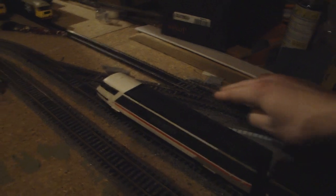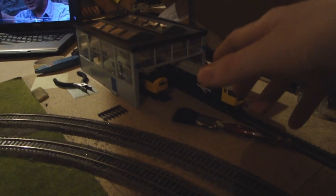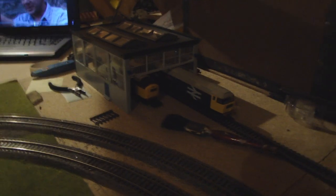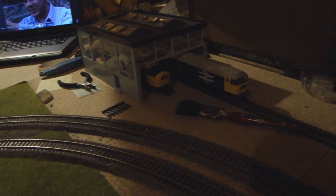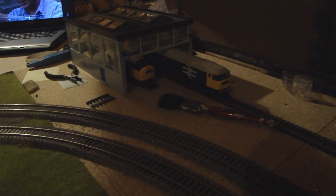Leading down from platforms four and five, at this point, leads down here into the TMD — the Traction Maintenance Depot of Deanburn, known as Deanburn TMD. We have the Hornby Diesel Maintenance Depot, which I know isn't the best kit on the market, but I always wanted one. I'm going to detail and weather it and add lighting, so look out for videos on that.